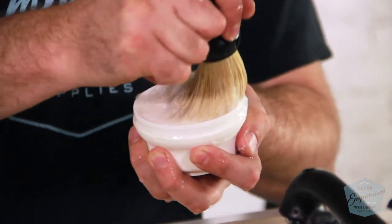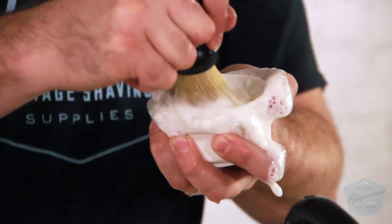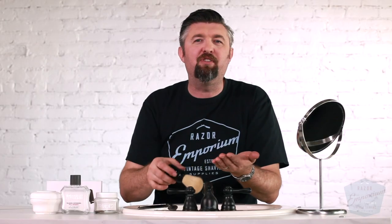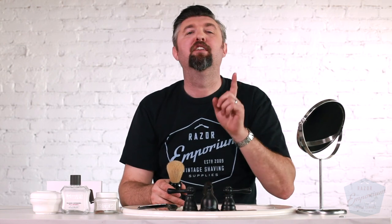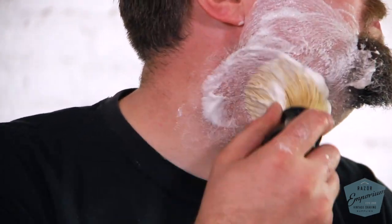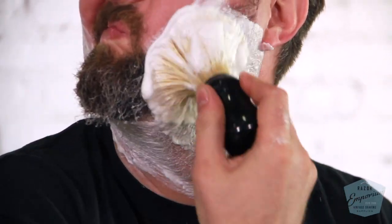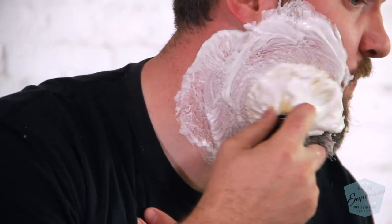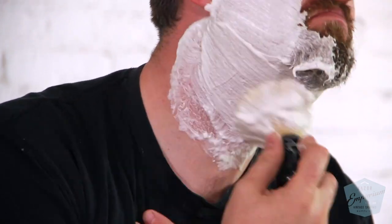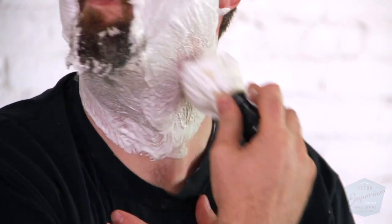Don't just paint your lather on. I see all these guys — they want to get the fancy bowl and they'll spend five minutes whipping up this beautiful whipped cream consistency shaving cream, and then think they're ready to go. No, you're not. Spend all that time on your face. Use a brush, really work it, get lots of water, hydrate, lather and scrub in circular motions, and at the end go upward to make sure the shaving cream is up underneath the hair as much as possible. Build all that wonderful lather on your face, not in a bowl.